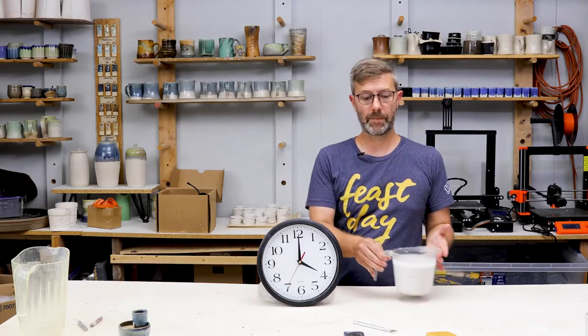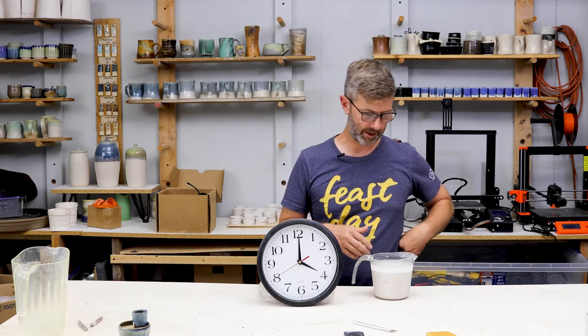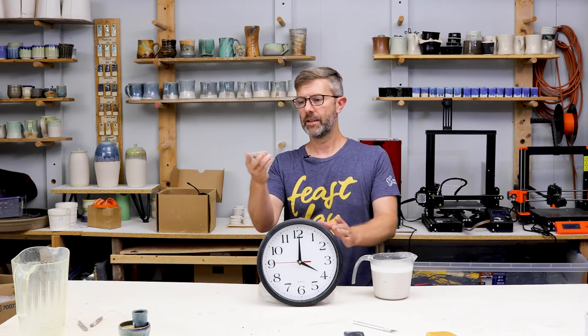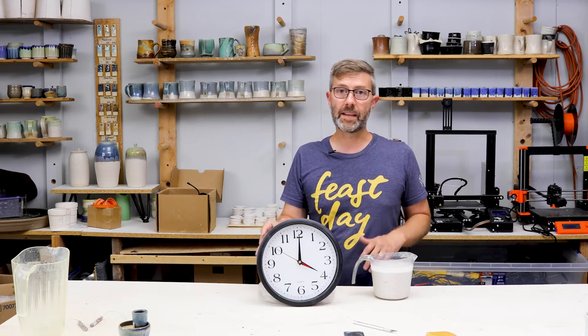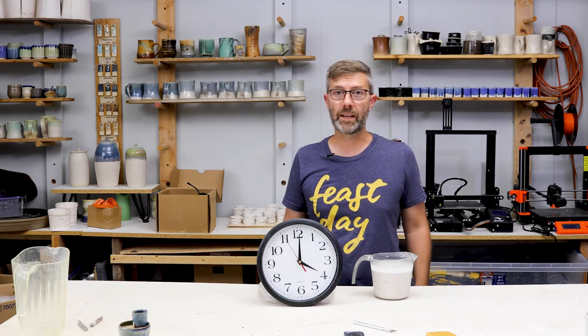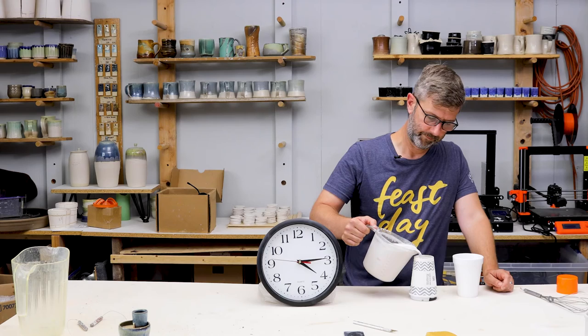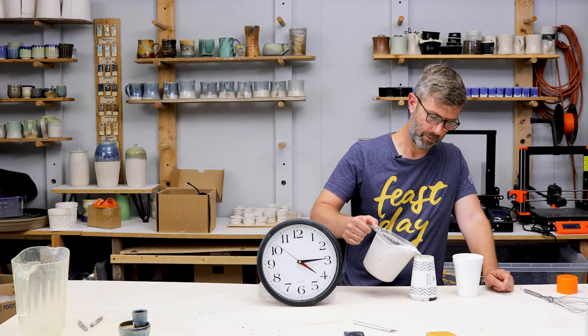I just mixed this up. Generally once the plaster is in water you're okay — you don't have to wear the mask, just like clay when it's wet, no big deal. When it gets dry is when you don't want to be inhaling it. I'm going to let this sit for 10-15 minutes. Pour nice and slow — the fewer air bubbles the better.